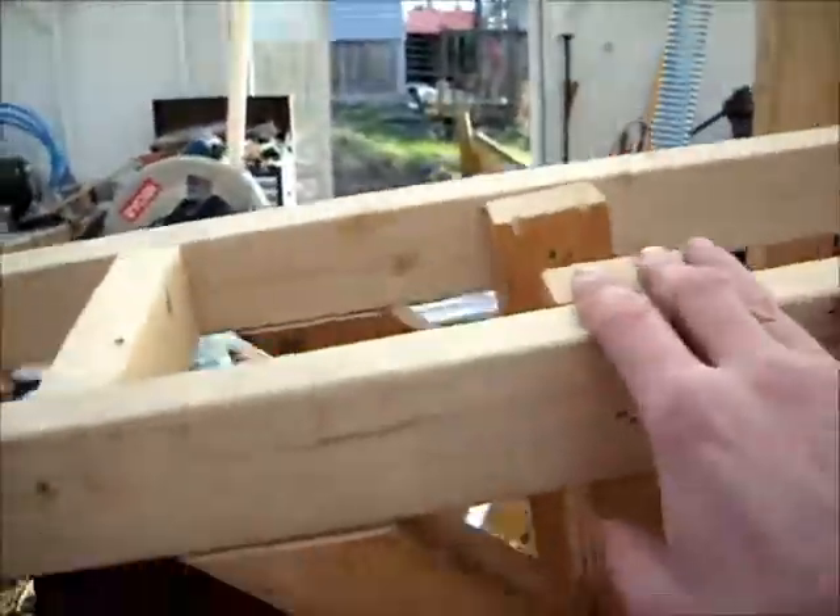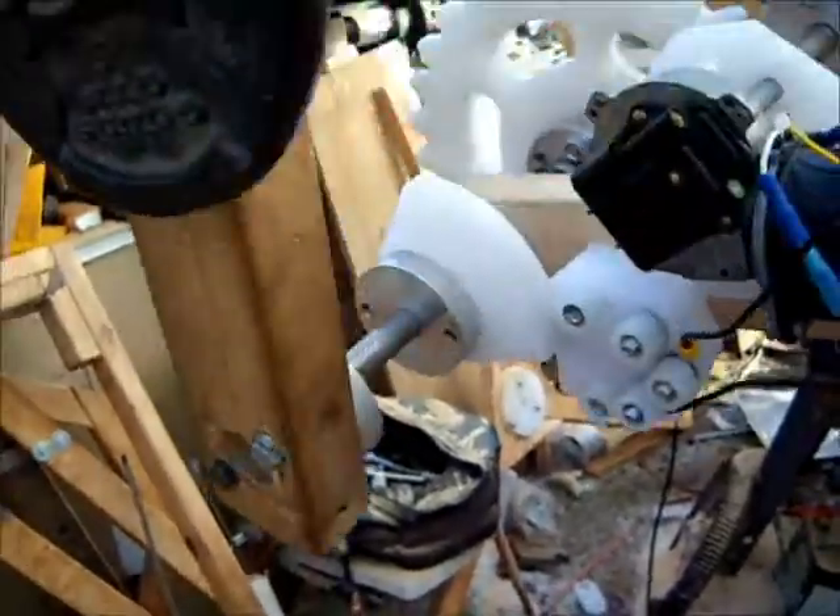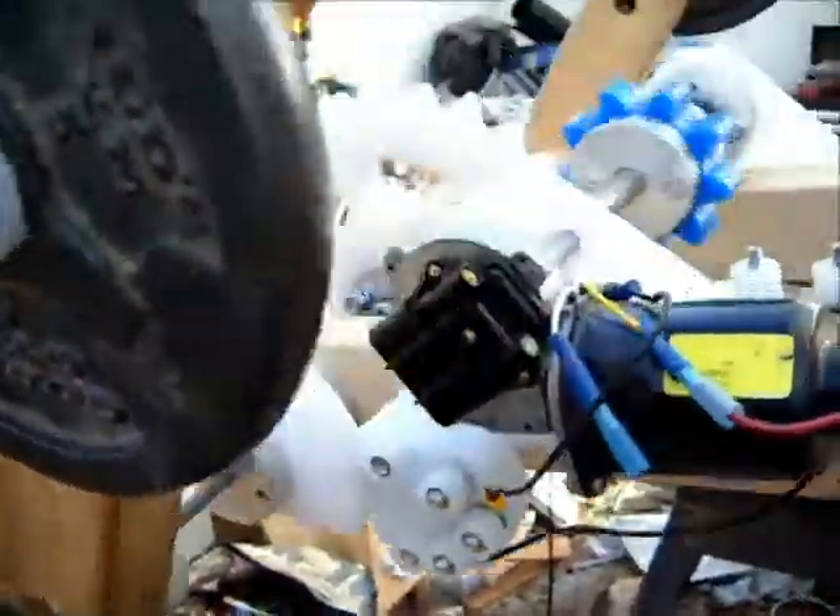We'll switch to two swinging pendulums with two independent seesaws, which will allow us to adjust the weights and the input force parameters a little more easily. Thanks for watching, enjoy the day. Cheers.